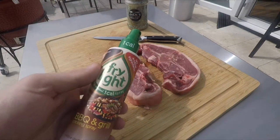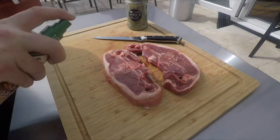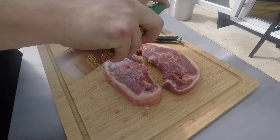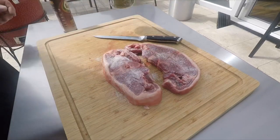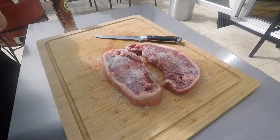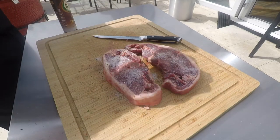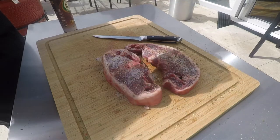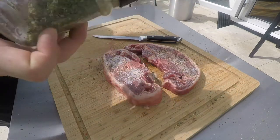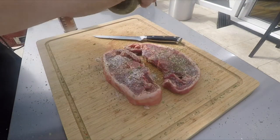Now I'm going to coat them with a little bit of Fry Light. I really like this product — it's one calorie a spray. All it is basically is rapeseed oil with a little bit of flavouring. This one has got a nice chilli and garlic flavour to it, so use that as your binder. Then a liberal coating of rub on both sides. This is a ranch rub I've been working on — it's really herby. Parsley, dill, onion, garlic. Nice savoury flavours. Goes really, really well with lamb.